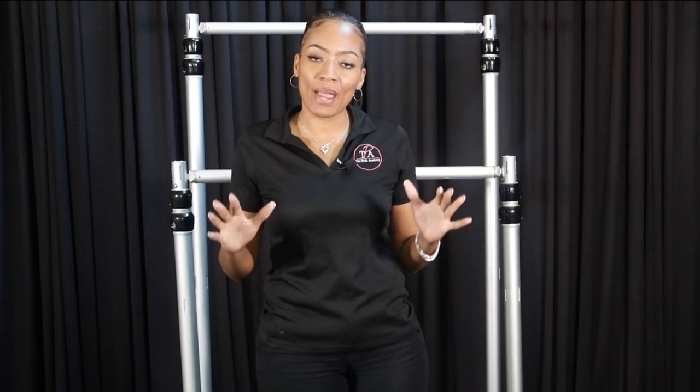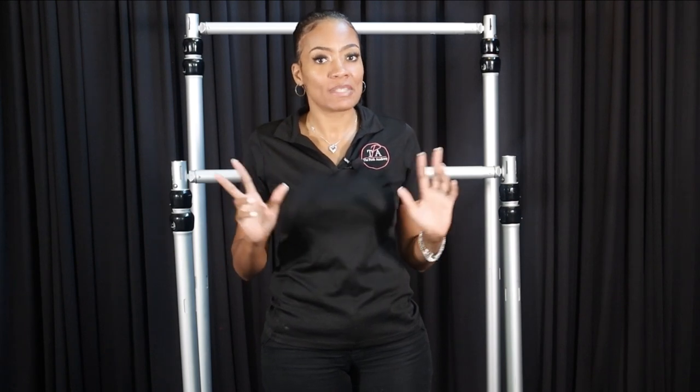Hey guys, welcome to my video and today I'm going to be doing a comparison between two of our famous kits.